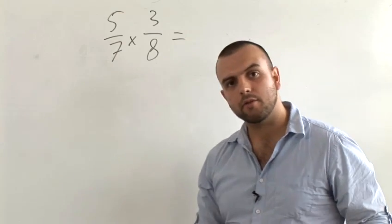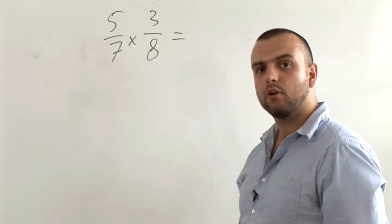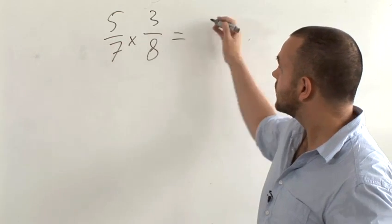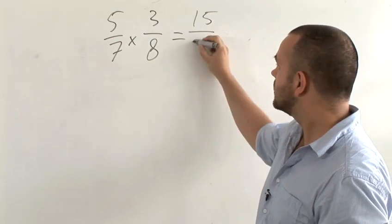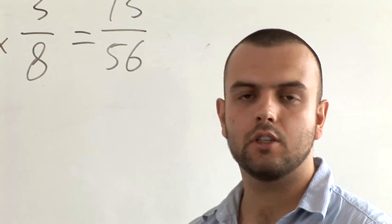When teaching how to multiply fractions, simply teach that you multiply the top numbers together and the bottom numbers together, which actually makes it even easier than adding fractions. So here, 5 times 3 is 15, and 7 times 8 is 56. And these are some basic ideas for how to teach the idea of fractions.